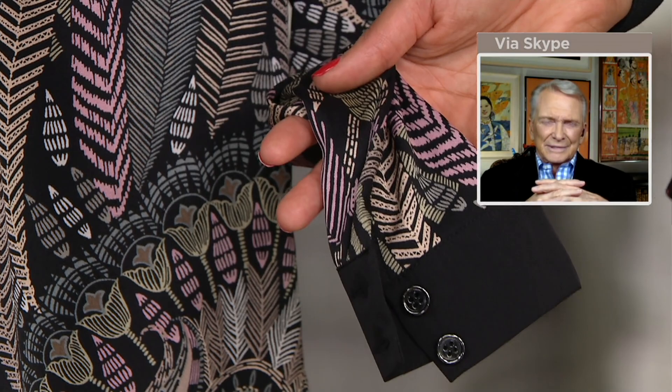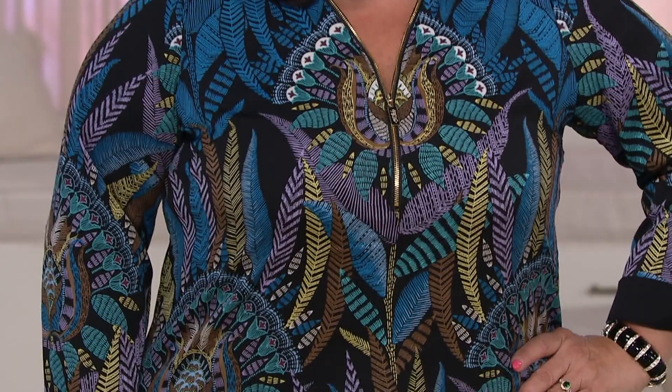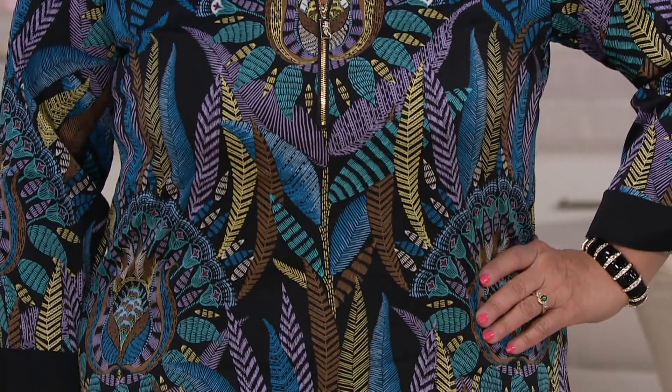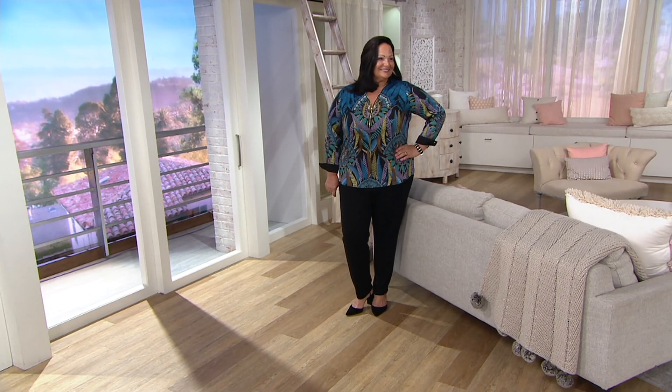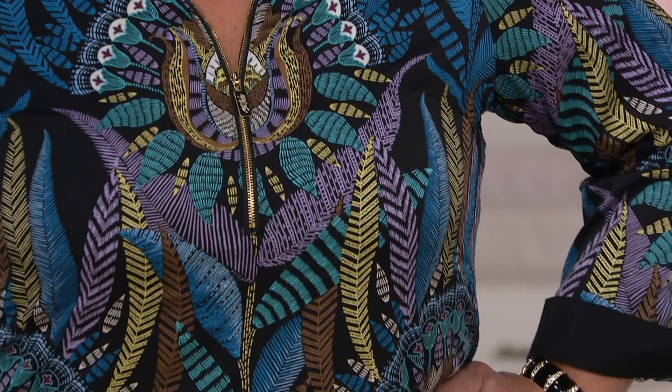Let's see this on the body — here's Maria, looking gorgeous! That color choice looks really good on her. She's got on black pants and she's wearing it in the teal multi. The fabric is 97% poly and 3% spandex — you can throw it in the washing machine and line dry it. The zipper goes to just the right places; you can wear it a little lower or higher depending on how modest you want the neckline.